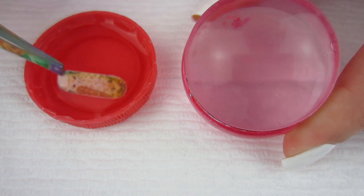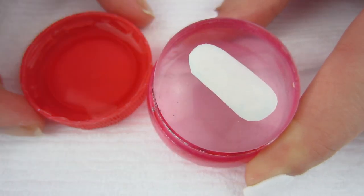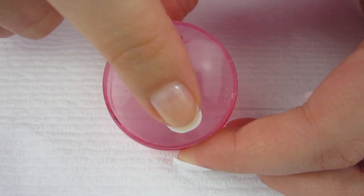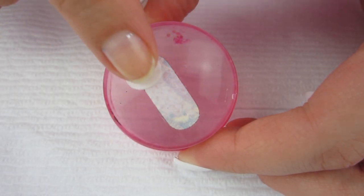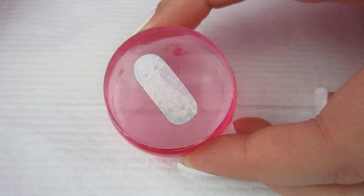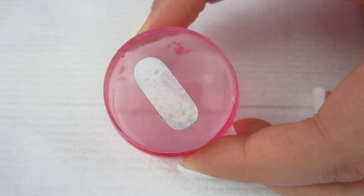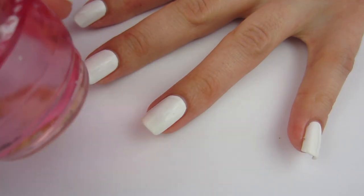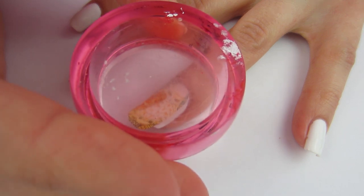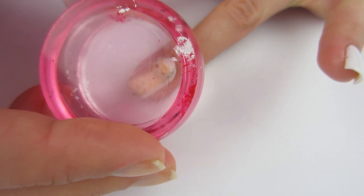I'm going to fish the decal out of the water, put it face down on the jelly stamper, then slide the excess card off of it. Then I'll lightly blow on it just to get the extra water out from under it — I'm not going to use a blow dryer like they suggested. Then I'll go ahead and stamp that onto my nail.